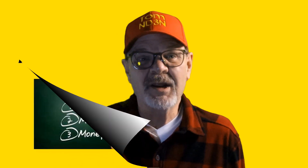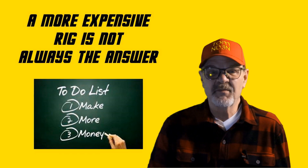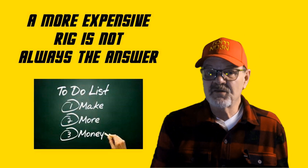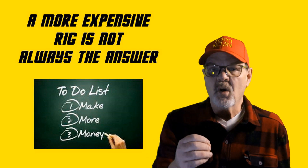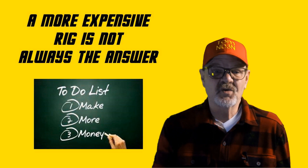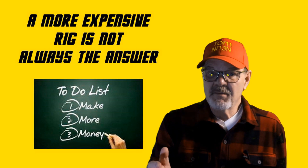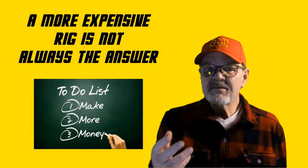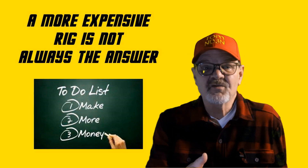Ham radios come in all price ranges. I generally shy away from the very cheap ones, mostly because I believe they use substandard parts and are generally knockoffs of better and therefore more expensive radios. Conversely, I don't always go with the most expensive radio available either, because they may have impressive features and operating conveniences — these same features and conveniences will soon become standard with mid-cost radios.